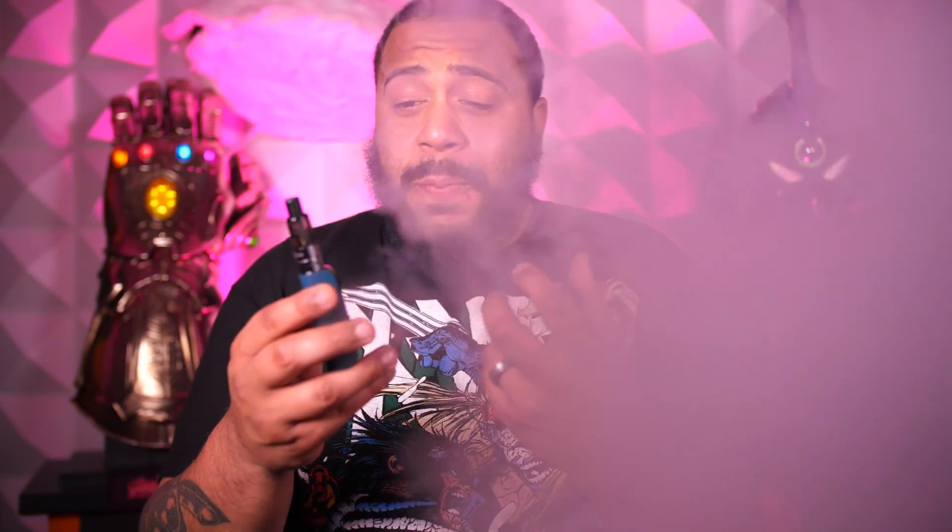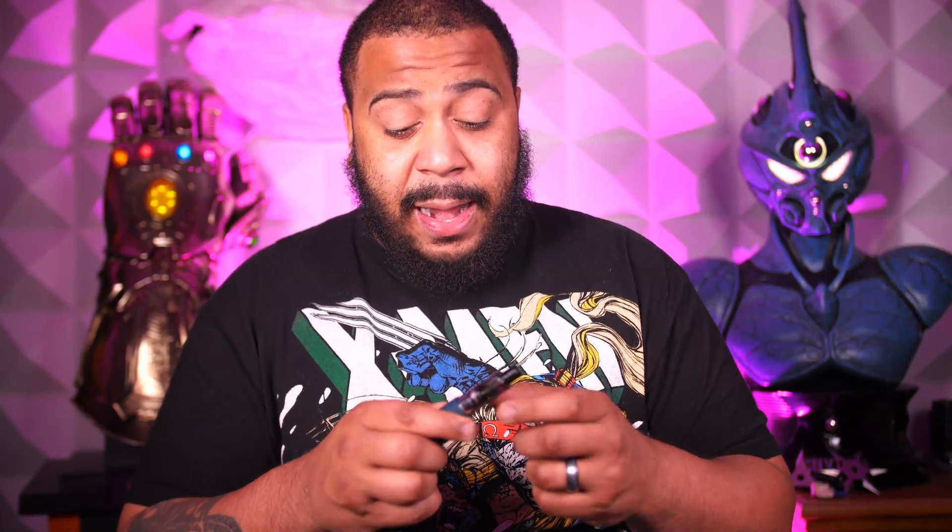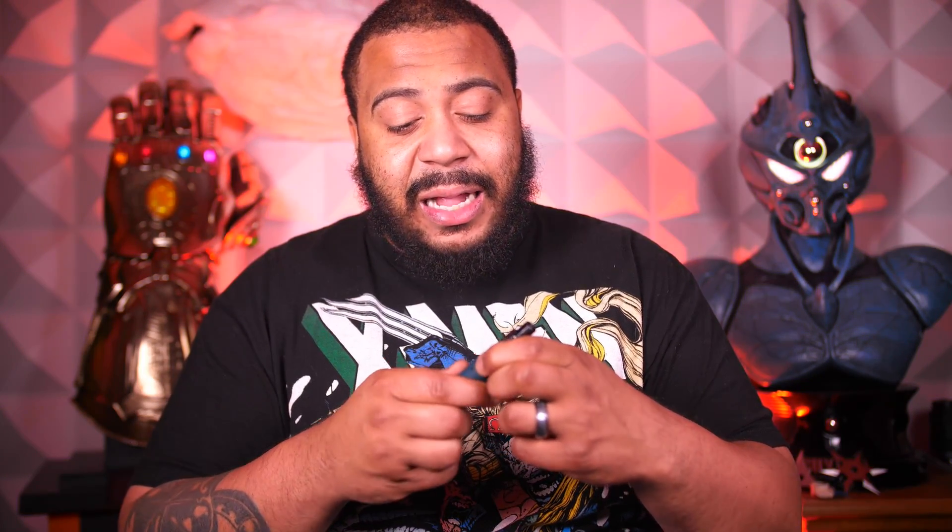You throw some nic salts in it and it hits like this. [Takes a hit] Very open. You can close it down to get more of a mouth-to-lung. It is 1.6 ohm and everything. But wide open, it's like a restricted lung inhale. And that's pretty cool to me — that's how I like to vape, no matter the size or what I'm vaping, nic salts included. With the airflow wide open, this thing on power setting three — I leave it on three. I like to go hard in the paint, not soft in the paint. I leave it on power setting three. I fucking get down.